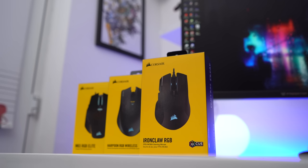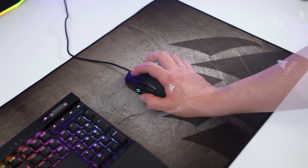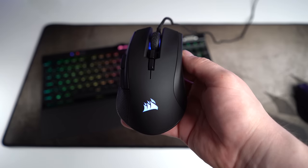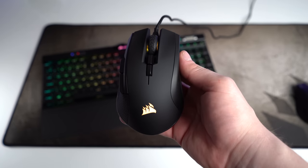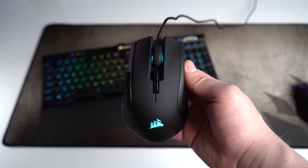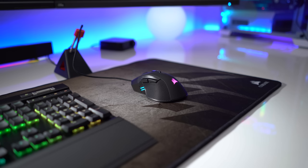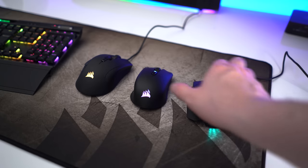First up is Corsair's brand new mouse, the Iron Claw RGB — an extremely large ergonomic mouse weighing 105 grams, geared towards palm grip users, and priced at $59.99 US dollars. The Iron Claw is possibly the biggest mouse I've ever used, coming in at 13 centimeters long and 8 centimeters wide, although its base flares outwards so it's more like 7 centimeters at the gripping point. It's also extremely tall at 4.5 centimeters.